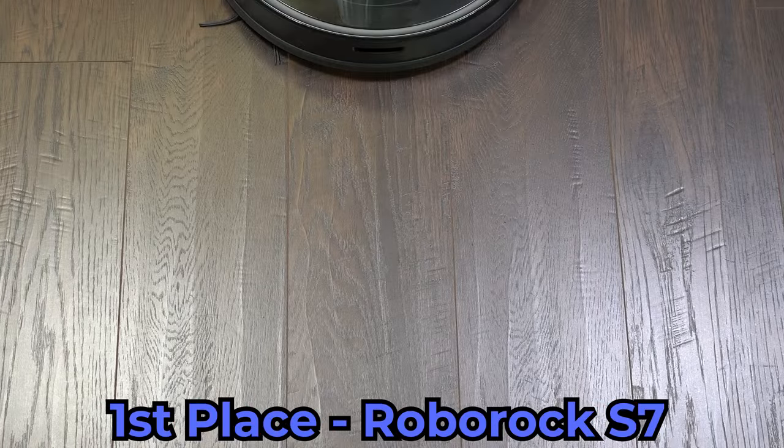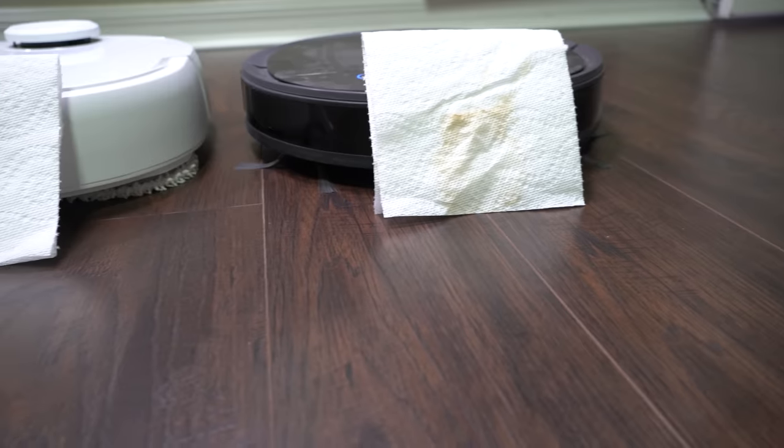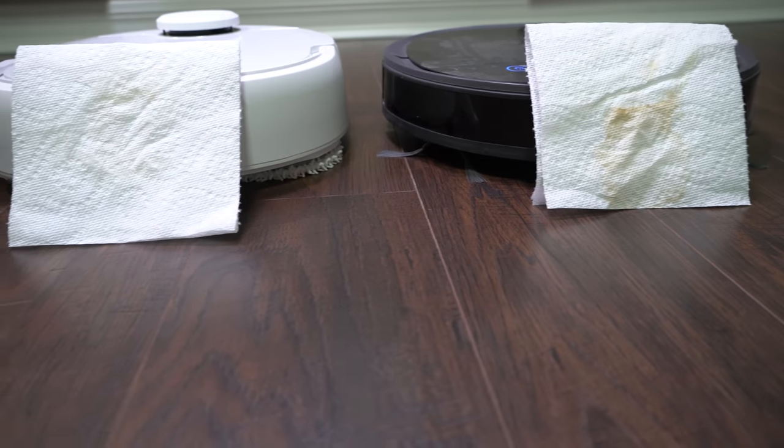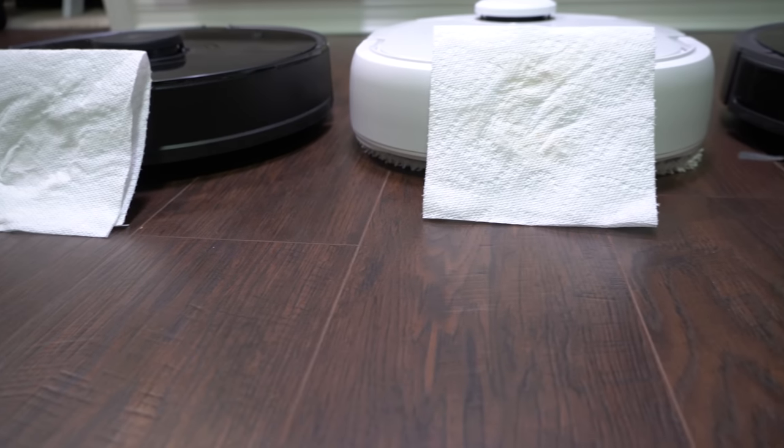The Roborock S7 ended up winning this competition on the laminate flooring, not only from a pure visual inspection, but I also cleaned the stains with a single spray of cleaner and a paper towel, and after drying you can really see the difference in the amount of coffee that each vacuum was able to clean off the floor.